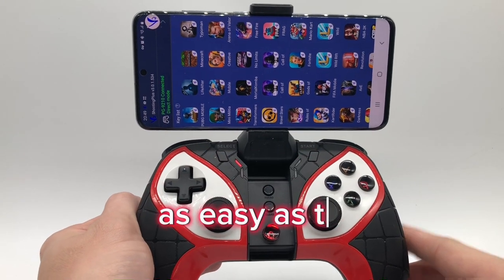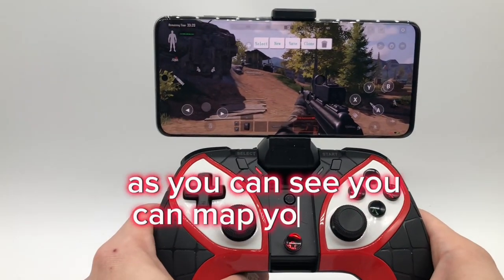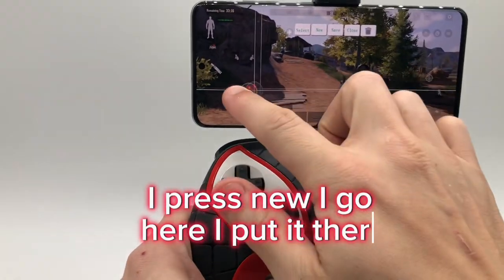As easy as that. Open up your Shooting Plus app. As you can see, you can map your own keys. I press new, I go here, I put it there.